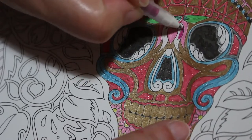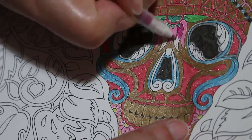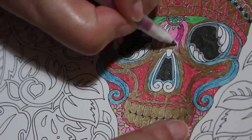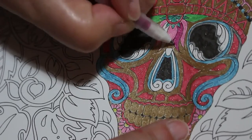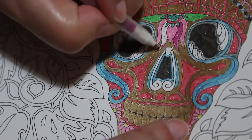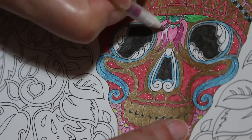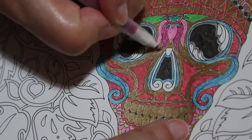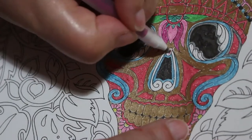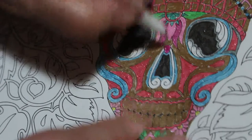That's gorgeous — look at that! That actually reminds me of the pink from the Inklingo Shine — it's very similar to that pink.